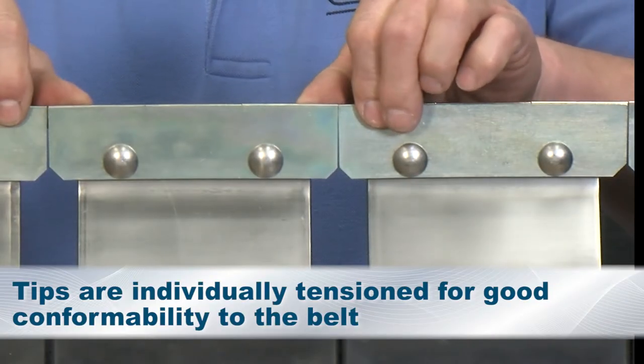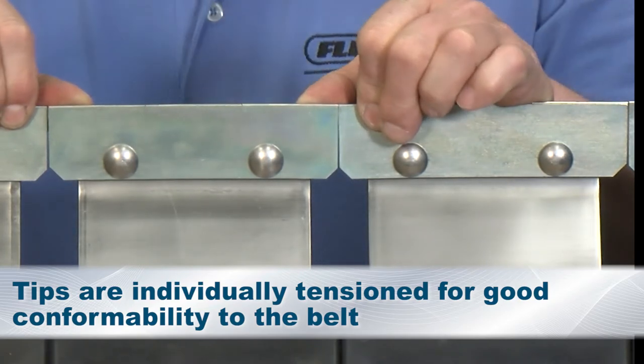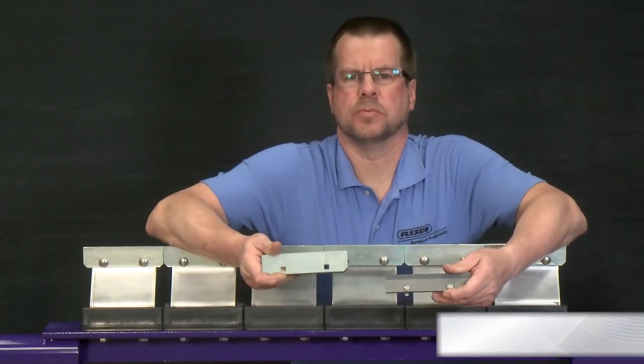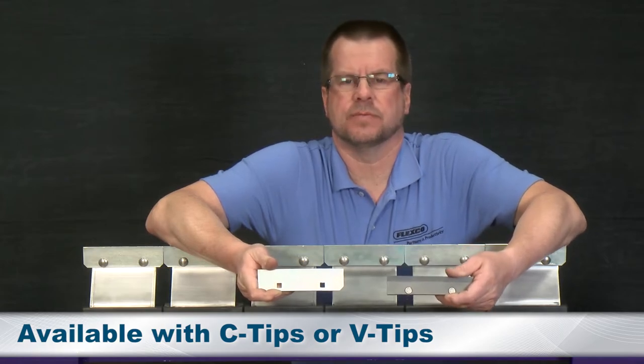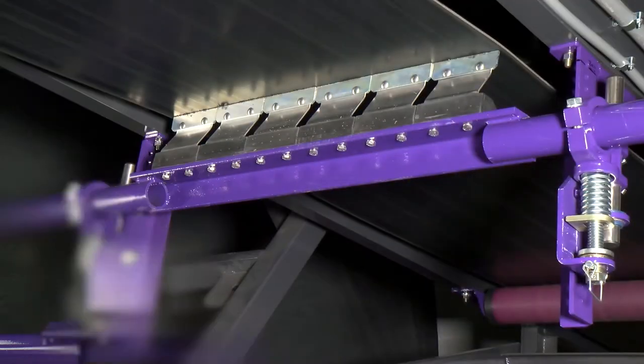The tips are all individually tensioned, giving good conformability to the belt regardless of the conditions you're up against. The FMS is also available with both the standard C-tip for your mechanically fastened belts and the V-tip for your vulcanized belts. Flexco offers you the optimum tip for your application.